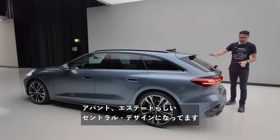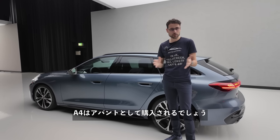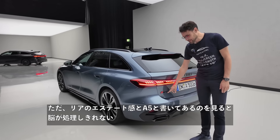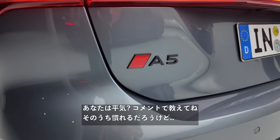In Germany it's definitely all the way with the Avant — the A4 is bought as the Avant, full stop. But when you look at the rear and read 'A5' on an estate, it's like your brain can't cope with that. Can yours? Tell me in the comments.